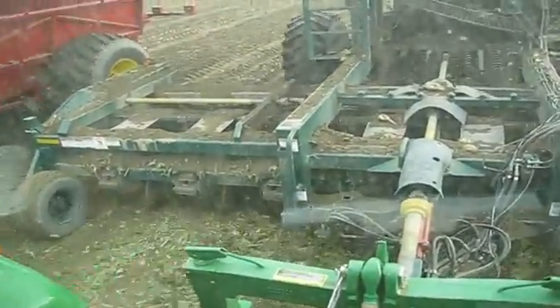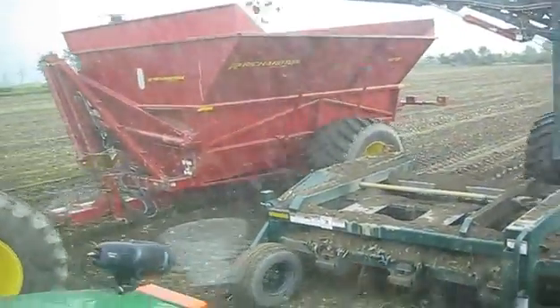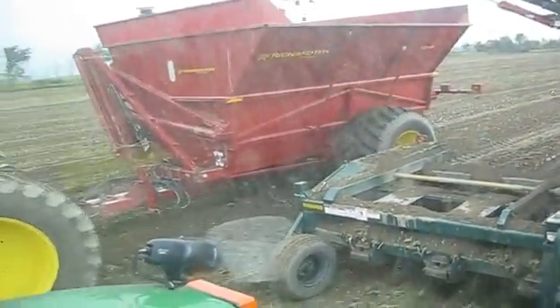How do you like it in mud? Oh, it's wonderful. You know, if you're not busy steering your tractor, you can just concentrate on loading the truck and keeping things moving.